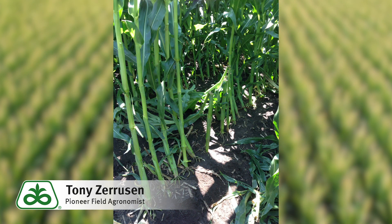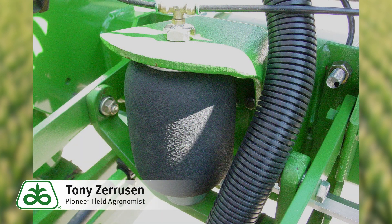Utilize in-row residue managers when needed, especially if you're doing any corn-on-corn rotations or no-till. Also utilize a planter downforce system if you have something of that nature available.